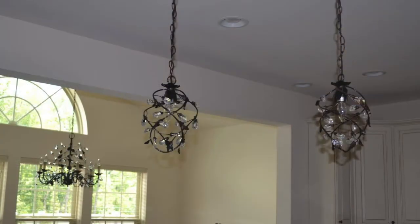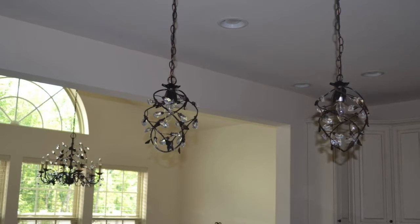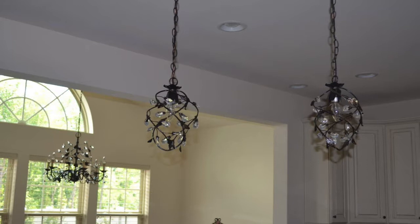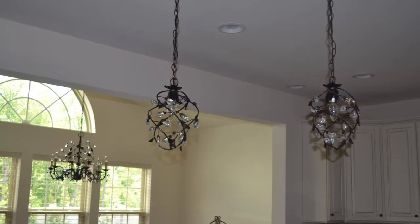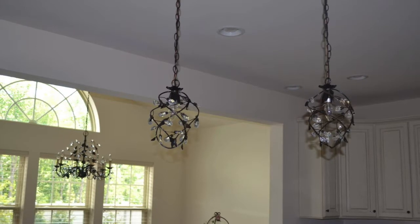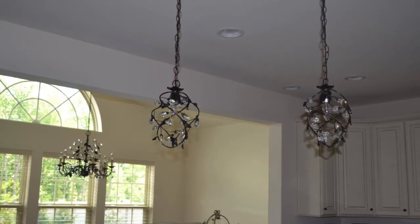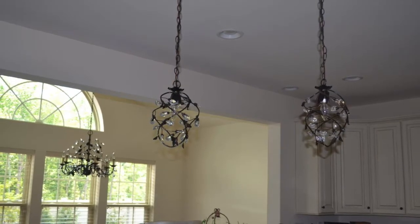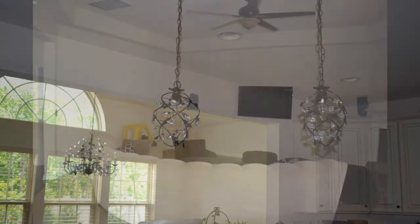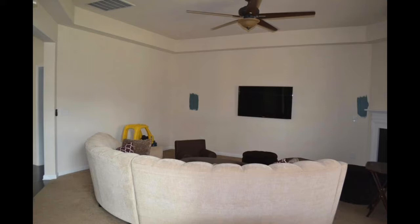You'll notice these are two pendant lights, and the chandelier is hanging over our table where we have our meals. These items, believe it or not, are not even from the same company. We purchased these through ATG, which is a Lowe's company — ATG stands for All That's Good.